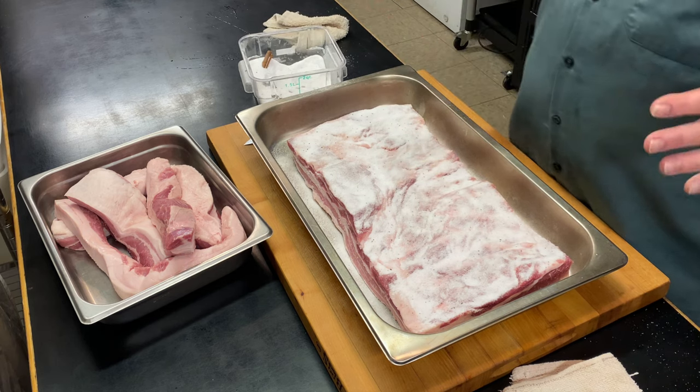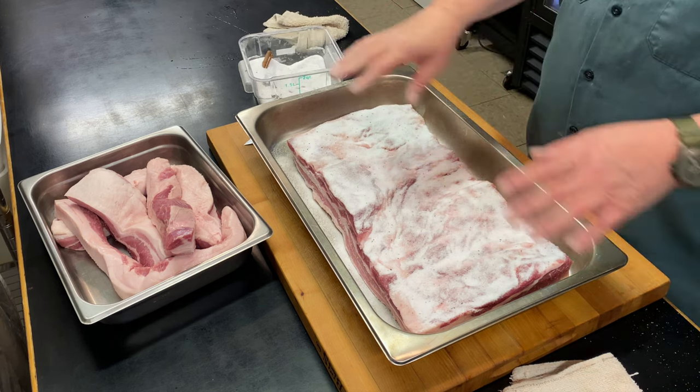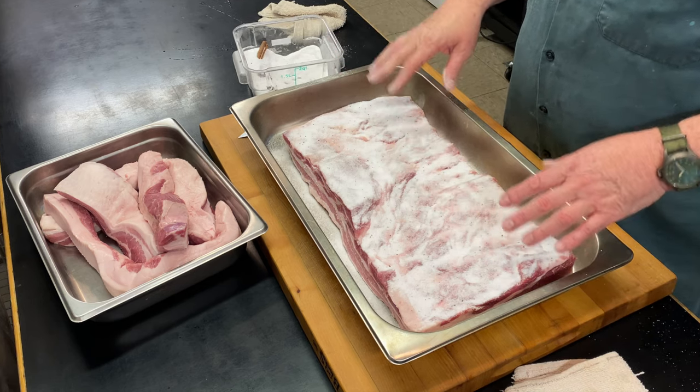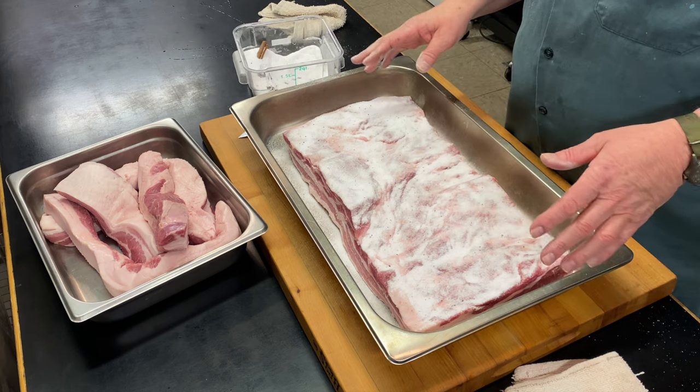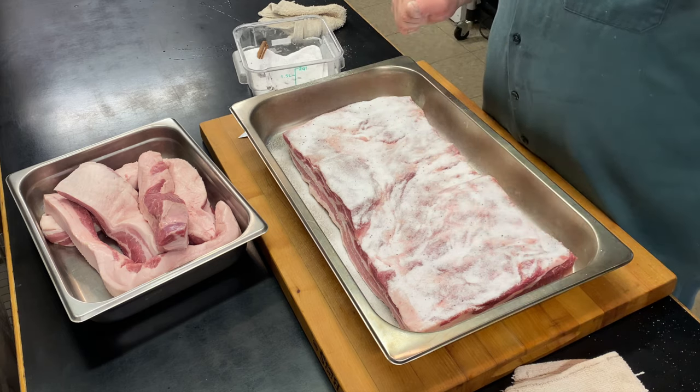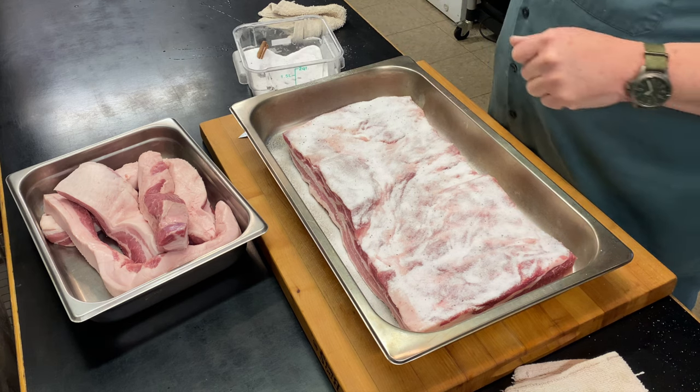Now this is good to go in the fridge. I'm going to put it in the fridge for two days, then look at it and probably add some more cure. Then two days after that it'll likely be ready to be pulled out of the fridge, hung to dry out a bit, and then we'll smoke it.